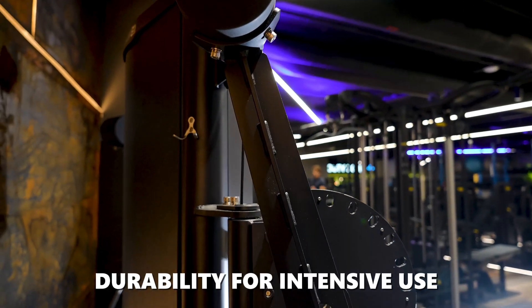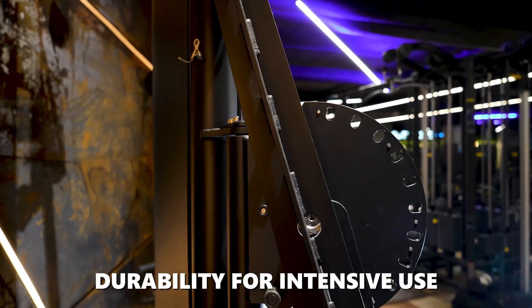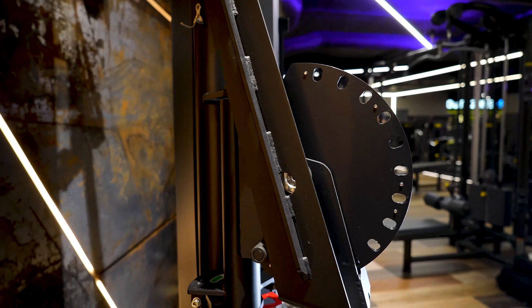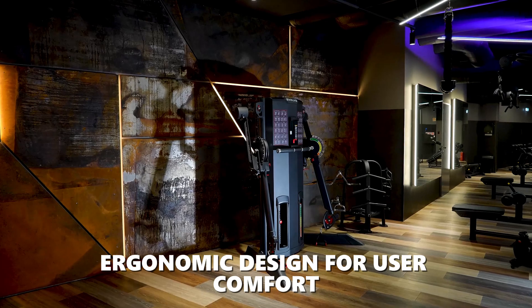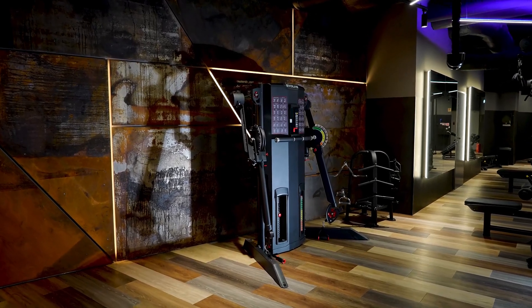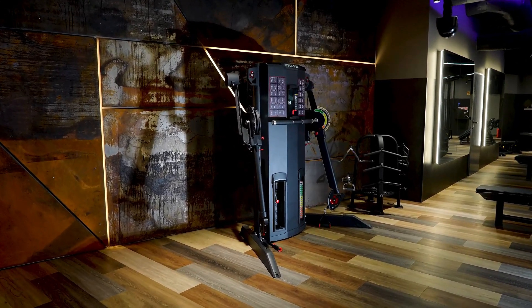Designed for professional gym settings, this machine is built to endure heavy usage, ensuring longevity and consistent performance. The machine's ergonomic design facilitates natural movement, reducing the risk of injury and increasing the effectiveness of exercises.